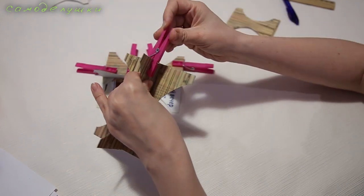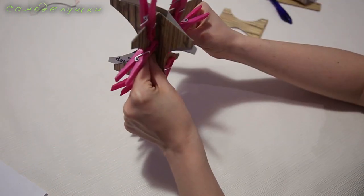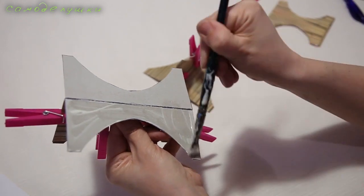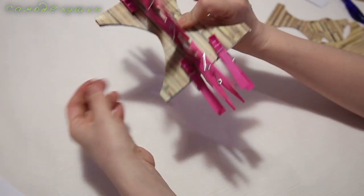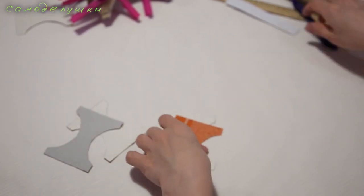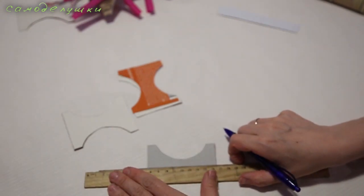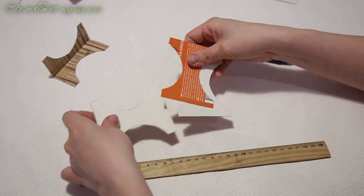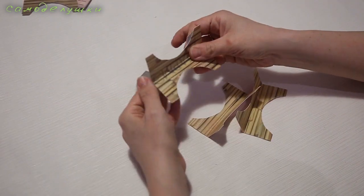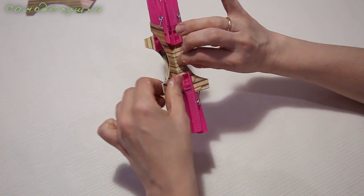Чтобы детали хорошенечко схватились между собой, теперь склеим вот эти две детали. Точно так же закрепим их зажимчиками со всех сторон. И теперь склеим детали вот так. Оставим деталь на некоторое время просушиться. Точно так же поступим с сиденьем для табуретки: определим центр, процарапаем линию, согнём деталь. Точно так же поступим с тремя другими заготовками. Теперь склеим деталь и оставим все детали на некоторое время хорошенечко просушиться.